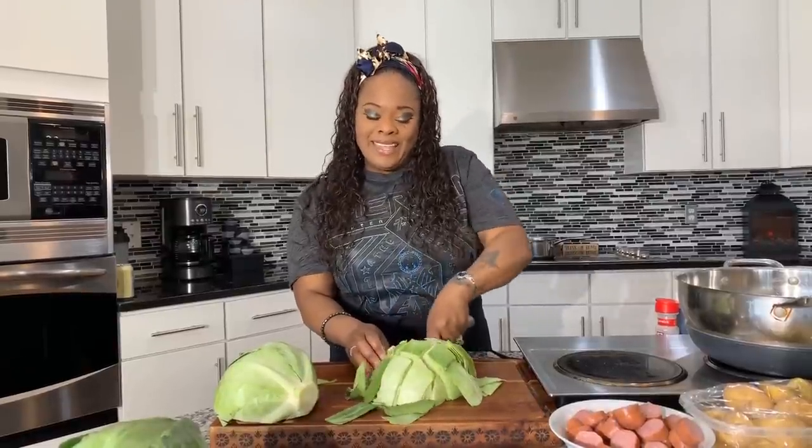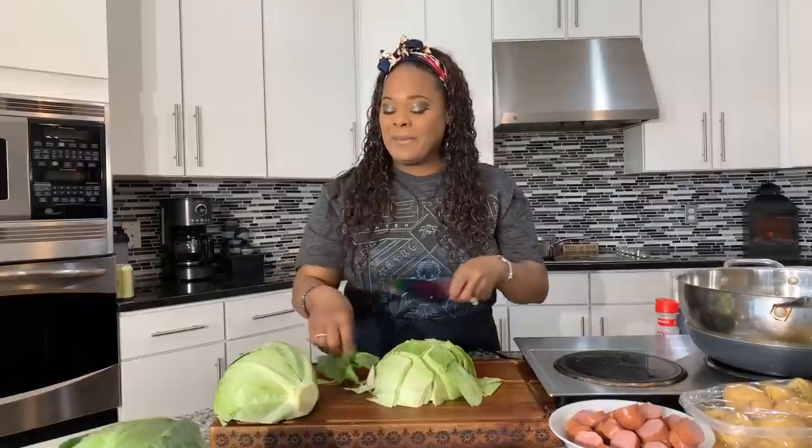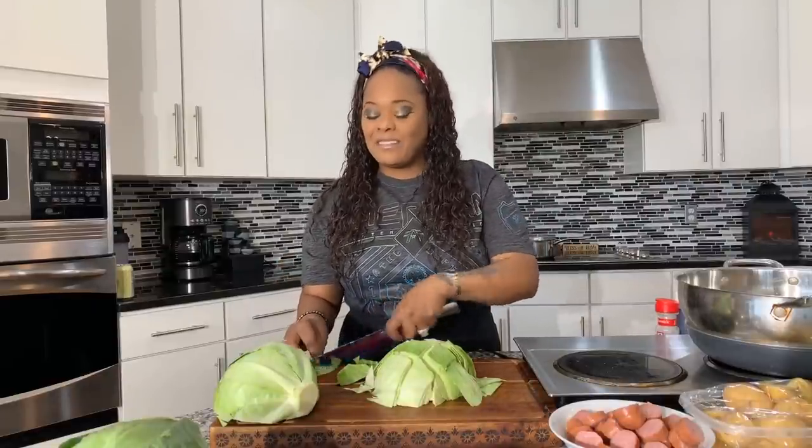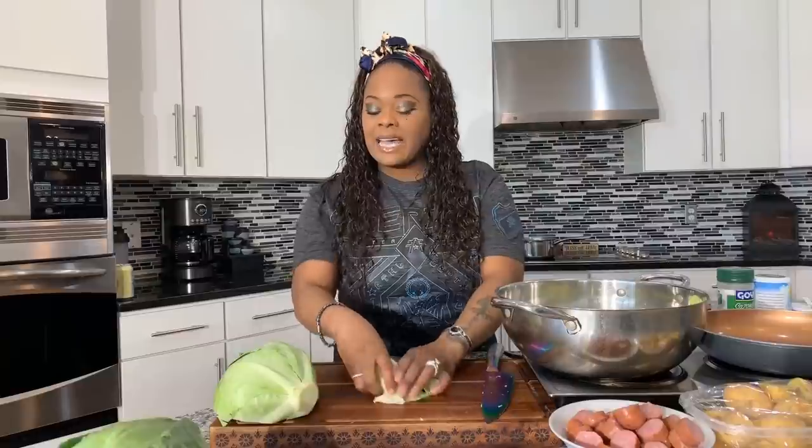Cabbage was a staple at my house when I was growing up and I totally adored it. My dad would put a pinch of sugar in his cabbage, and he would also put the bacon in raw — he didn't fry it before, but it was always delicious. I'm going to put the cabbage into this big wok, but first I want to wash it off a second time now that it's cut, to make sure any sand or little critters are washed away.